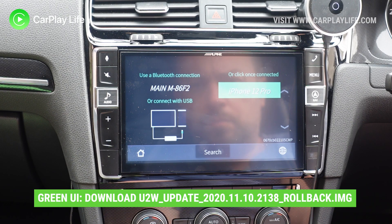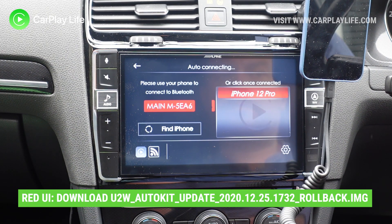From the links below you will find that there are two different types of files that you should download, and to know which file you need to download will correlate to the color of the boot menu that you see when you first boot into the dongle itself. If it has a green UI get the U2W_update file, and if your dongle has a red UI get the auto kit update file.